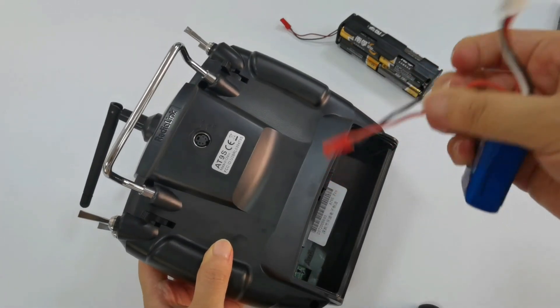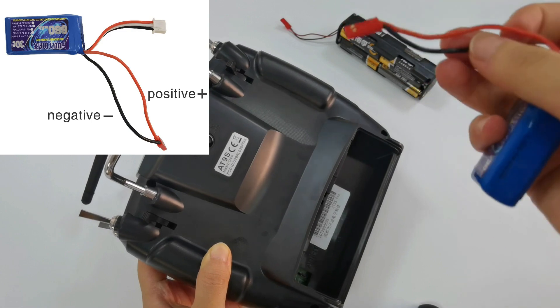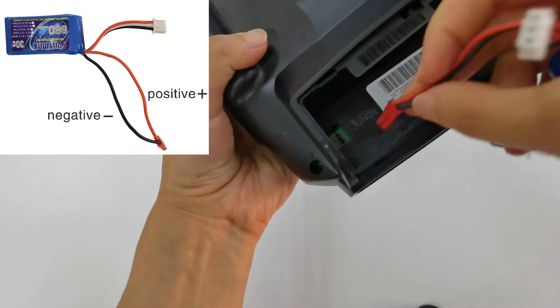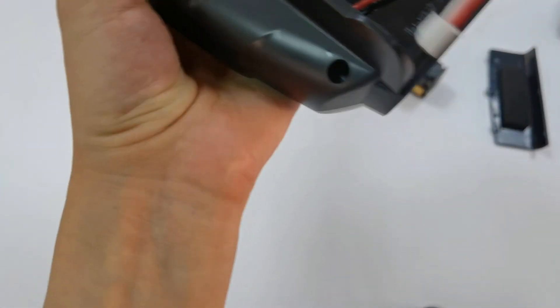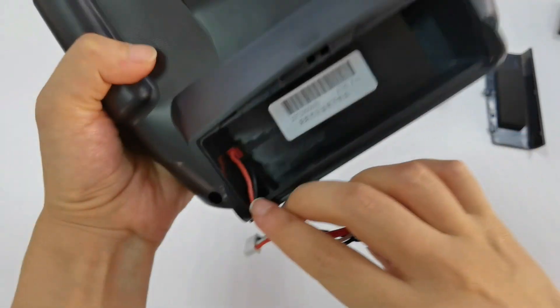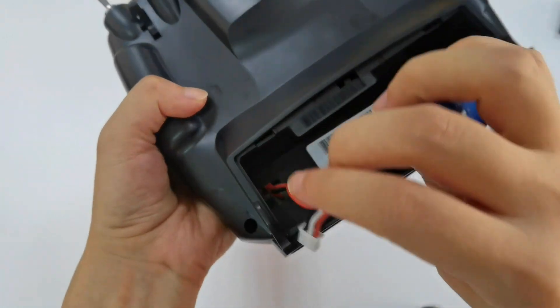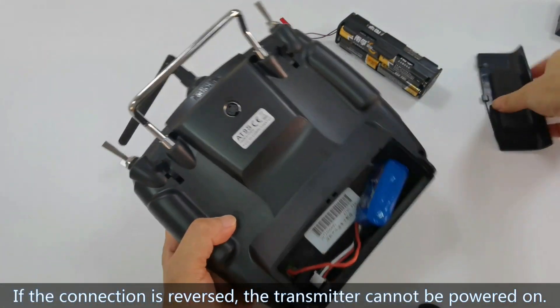Pay attention: the red cable is positive and the black cable is negative. This is the correct connection — make sure the connection is not reversed. If the connection is reversed, the transmitter cannot be powered on.